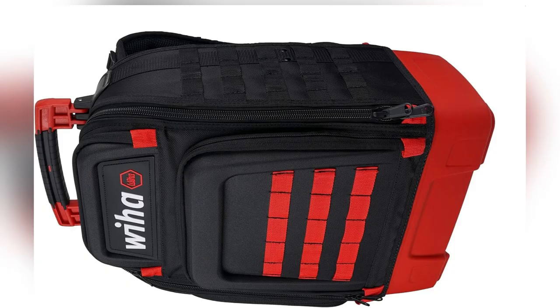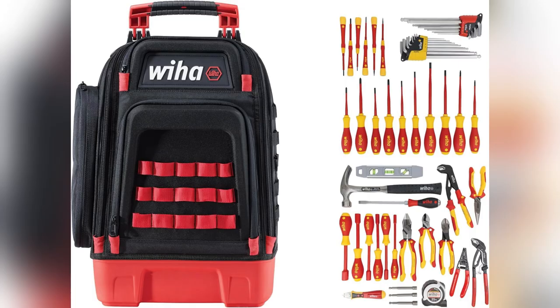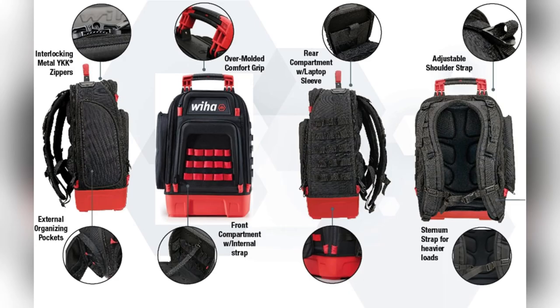Secondly, safety's no joke. Each tool here is insulated and tested up to 10,000 volts AC. Whether I'm swapping circuit breakers or fixing live wires, knowing each tool can handle 1,000 volts AC makes a huge difference.